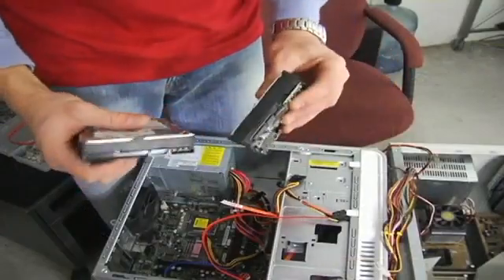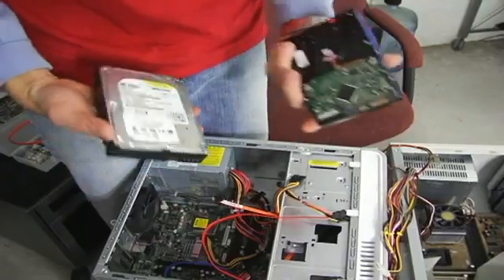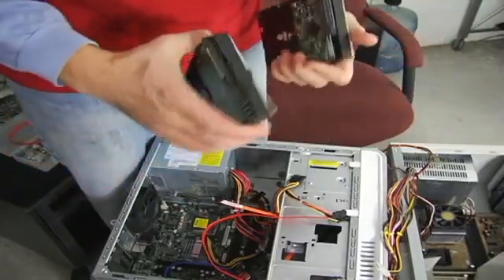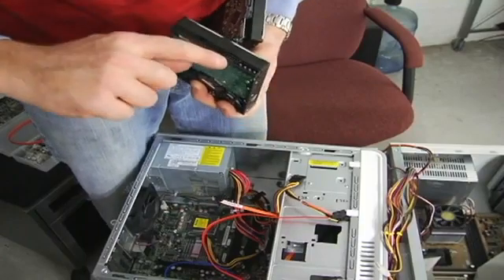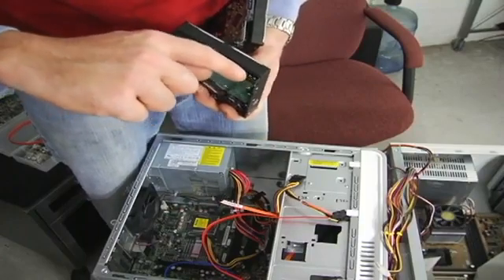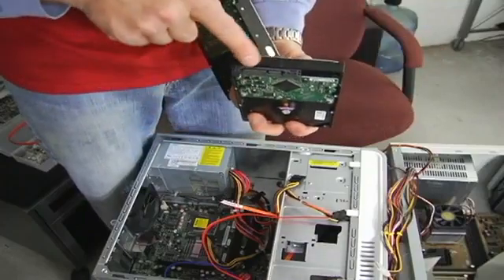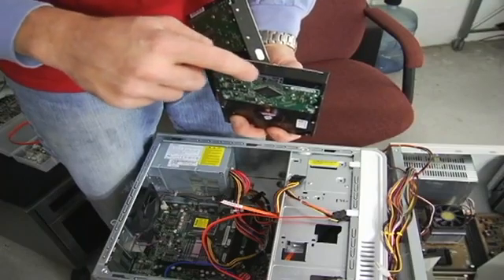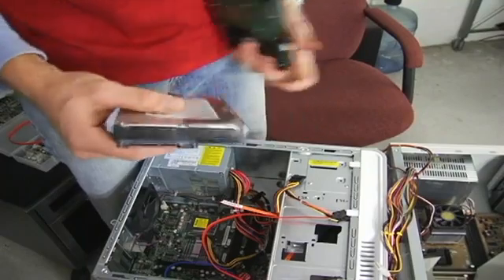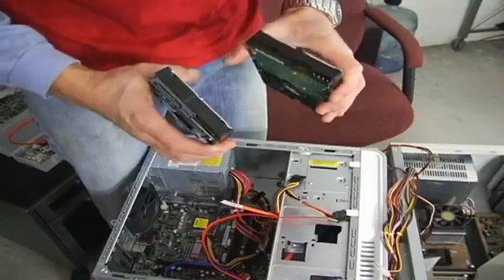Now, both drives appear the same. They're both three and a half inches, and they both look about the same. So how do you tell the difference? Well, the Parallel has all these teeth in here with jumper settings and this big hookup for power. The SATA is more compact and just has these two weird connectors — one for power and one for data. Check your owner's manual to see which drive you have, so you don't go out and buy the wrong one and have to return it.